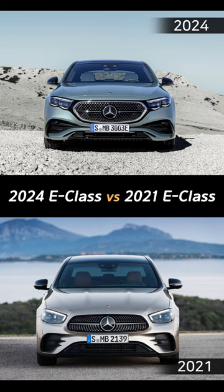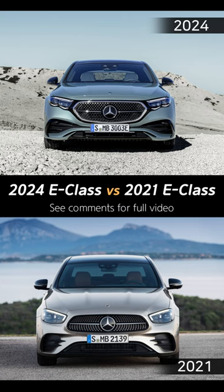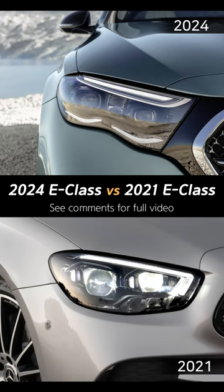The new model features a shield grille that is closer to a hexagon shape, which replaces the inverted trapezoid-shaped front grille of the previous model. The grille is connected to the headlamp through a black panel-shaped surface, and the radiator grille is three-dimensionally designed. Furthermore, the lower part of the headlamp has a curved design that is unique to the new model.